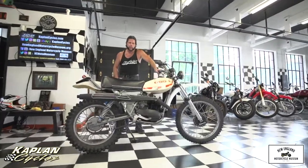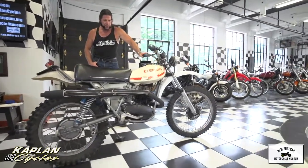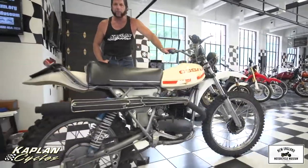This is Ken Kaplan from Kaplan Cycles at the New England Motorcycle Museum. I've got this extremely rare 1977 OSA 350 Pioneer Super Pioneer.